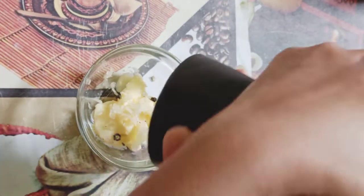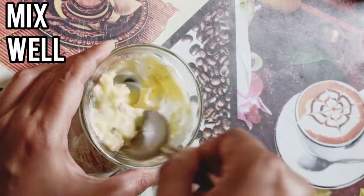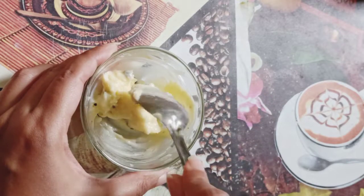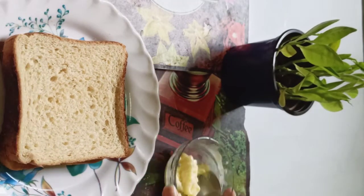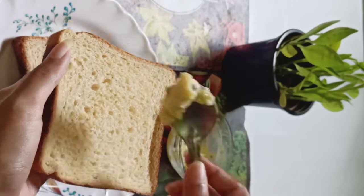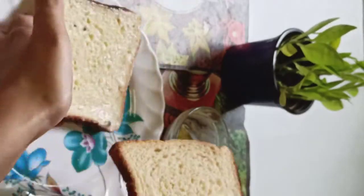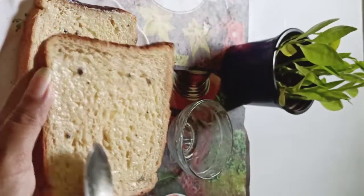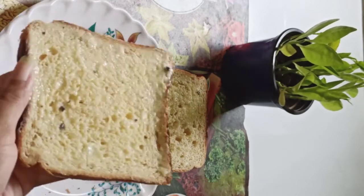Mix it well. Mixing is done. Now I'm taking two slices of bread and spreading the butter mixture over the breads thoroughly. It's done. Now I'm going to cut it into small portions.